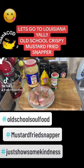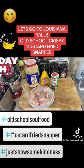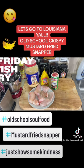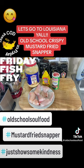All right y'all, we're going east of the border today. Louisiana catfish — mustard breaded Louisiana catfish. I got some Tony Chachere's Creole seasoning, some yellow mustard, and some Louisiana Fish Fry, and I'm gonna add just a little flour to this.